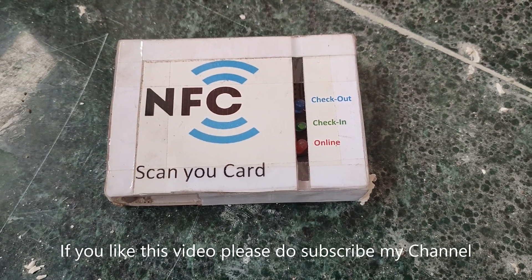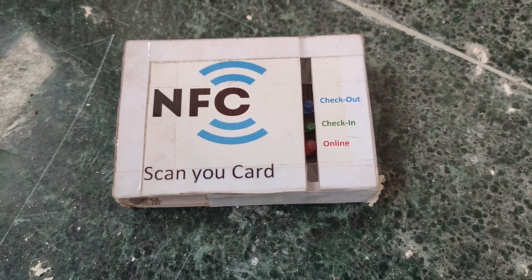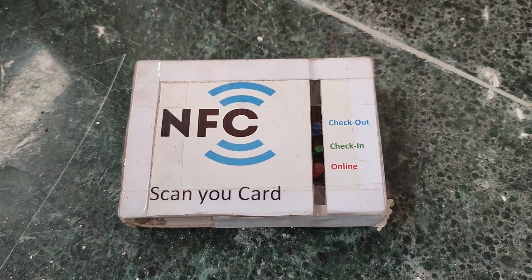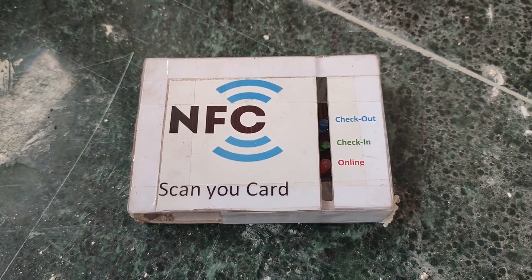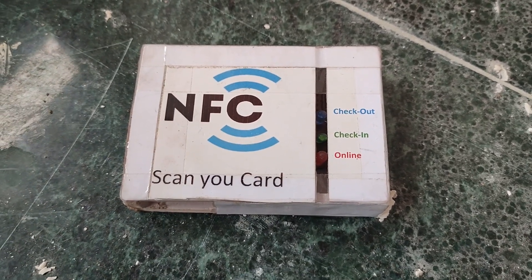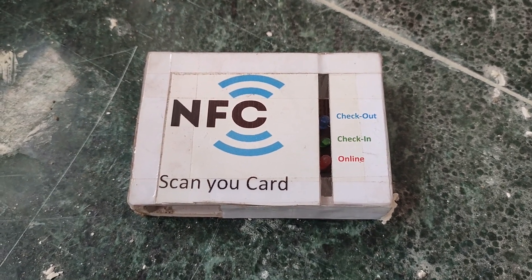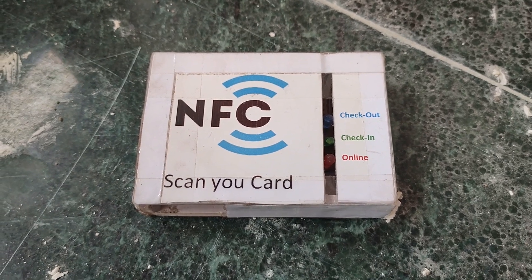This is the NFC smart card system for an attendance application. You can check in or check out using this — it's a portable device you can carry anywhere and it's very inexpensive. Once it's online and connected to your Wi-Fi, it will show the online status. You can see the LEDs inside: when you scan to check in it shows the check-in LED, and when you exit and scan your card it shows the checkout LED. The complete check-in and check-out details including date and time are updated in Google Sheets.